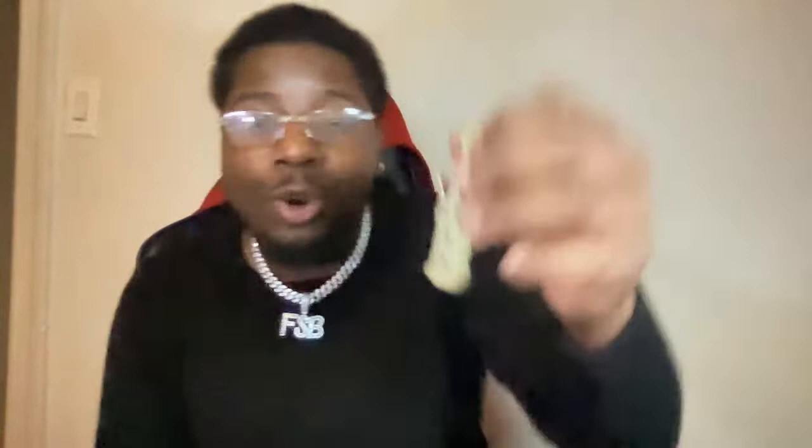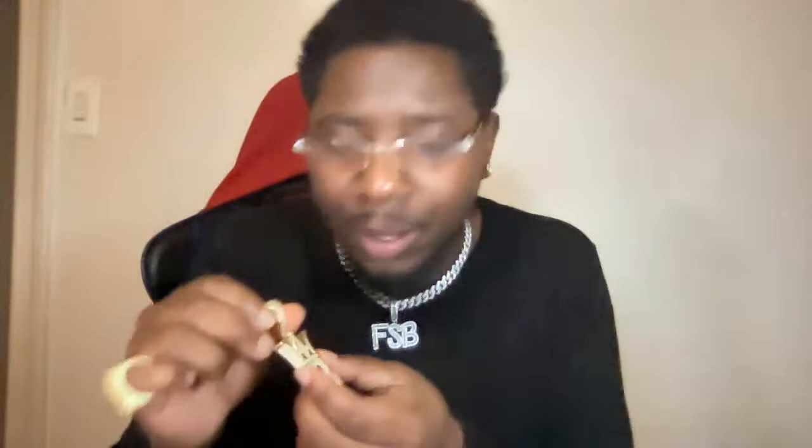We're gonna start off with a classic — this is a classic from hip-hop bling. If y'all are fans and you go to the website and shop, make sure y'all use the links in the description. I have to show you this ASAP — this is a classic. Look at the quality on the MacBook Pro camera — wow, that's amazing. I don't know if they still sell these on the website, but this is a classic. Shout out to hip-hop bling.